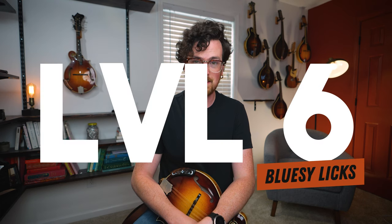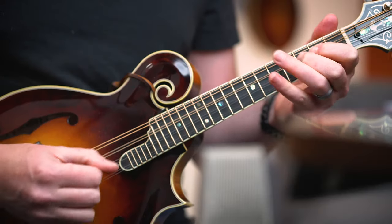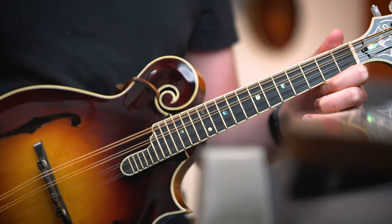Before we move on to this last crazy level, hit that like and subscribe button down below. For level six, all you pros out there know that it wouldn't be bluegrass without the blues. We're going to add some bluesy licks to spice things up — specifically the B-flat and F natural notes, which are the lowered third and seventh of your G major scale. We'll use those notes in some flashy extended bluegrass licks to fill in the space at the end of each phrase where the melody is more sparse, which can really help make your solo sound more bluegrass-y.